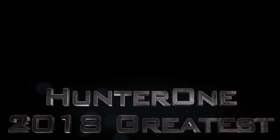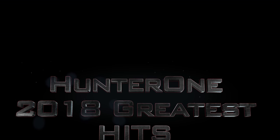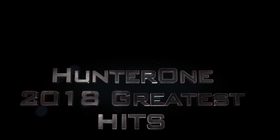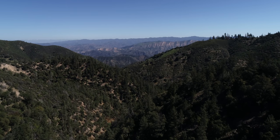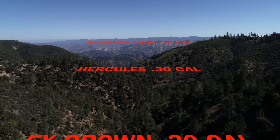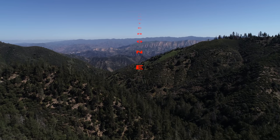Welcome to another Hunter 1 production. Graphic hunting videos ahead. Please leave now if you do not wish to view. Welcome back everyone. In this video I will be showing some of my greatest hits from 2018, from my Sumatra 25 cal, Hercules 30 cal, FX Crown 30, Quackenbush 308, Bully 357, and 40 cal Badger. I hope you enjoy.